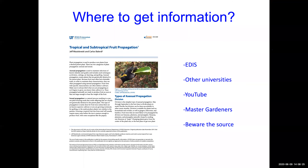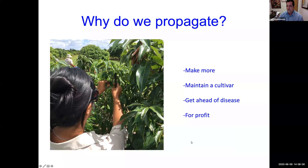Master Gardeners is another good place to get information — I know some of you listening today are Master Gardeners. As far as information goes, beware the source. YouTube is a good place to get information, but not everything you see there is going to be correct because anyone can put it up. So be careful if you're getting something from social media. Okay, I'm done preaching — let's talk about propagation.